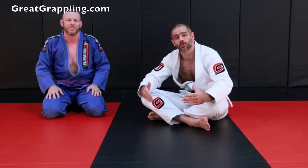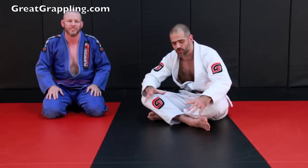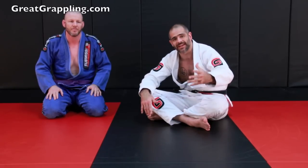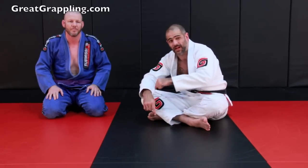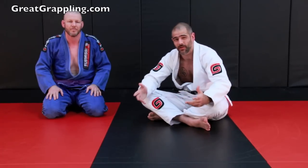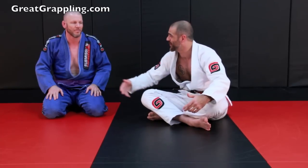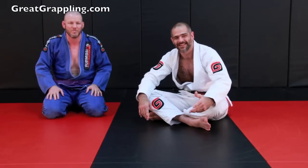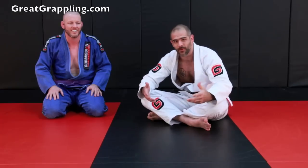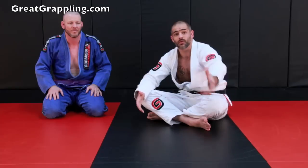In this next video, I'm going to show a counter to the north-south choke. We spent a couple videos looking at how I do the north-south choke. It differs a little bit from the way that other people do it, but I had one of my students ask me how I dealt with this specific counter. I had never even heard of this counter — over 10 years of grappling and never ran into this. When I see something new, I play with it for a while, and then if I have success with it, I film it and put it online.